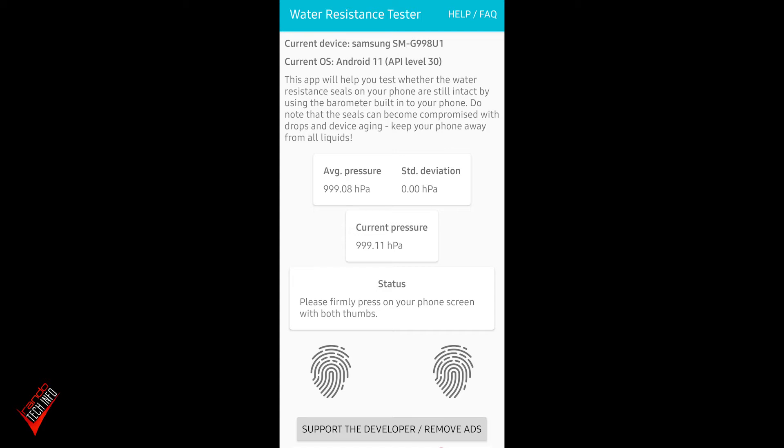You can see in the top box it says 'Average Pressure' and then 'Current Pressure,' and then it says please firmly press on your phone screen with both thumbs. So we're pressing down with both thumbs — and that was very quick. 'Your phone's water-resistant seals appear to be intact.' So it definitely thinks the phone is water resistant with the tray in.